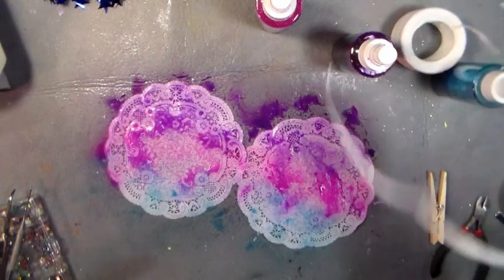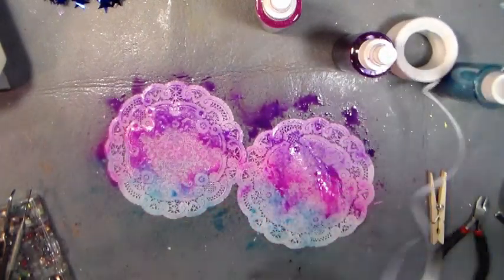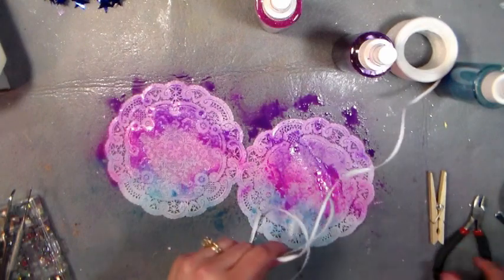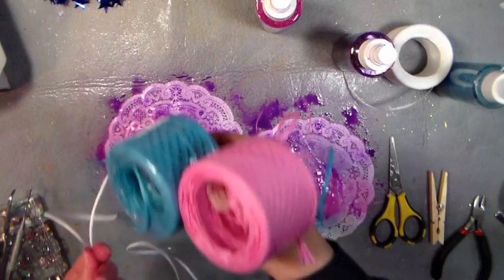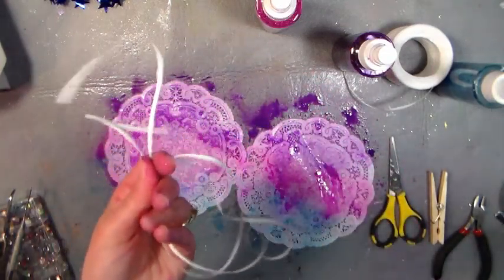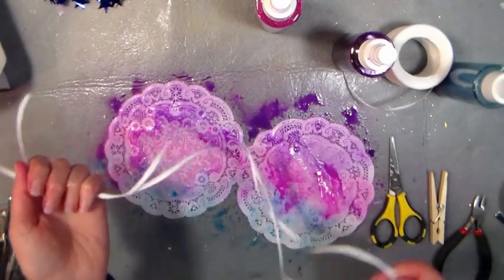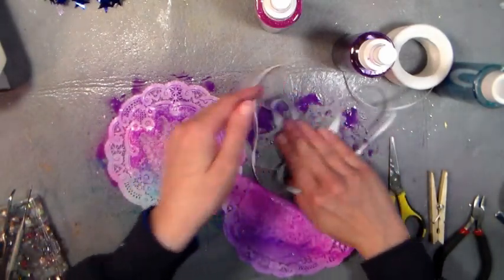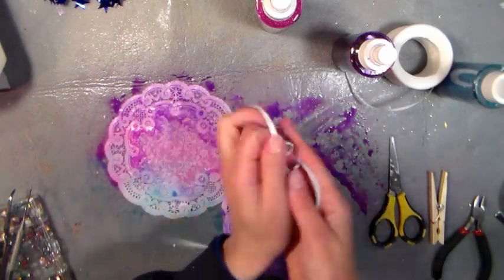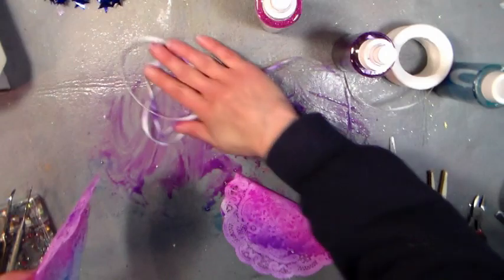You're going to want some of this pretty raffia ribbon for an embellishment — this is very affordable too. It's a couple of dollars a roll and you get so much on it. You can buy it already colored, but I think it's really pretty to color it yourself because then you get exactly the color you like and it has more of that handmade look.